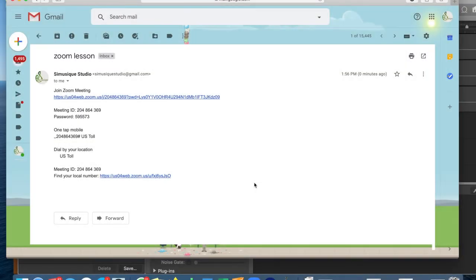So basically 24 to 48 hours before your lesson, your teacher will send you an email that looks like what's on the screen. You're going to click on 'Join Zoom Meeting' when it's close to your lesson time.